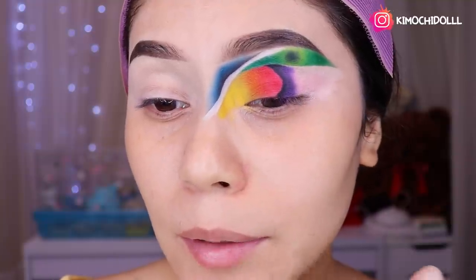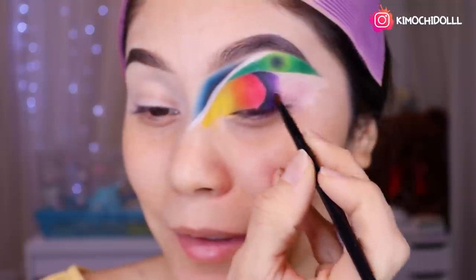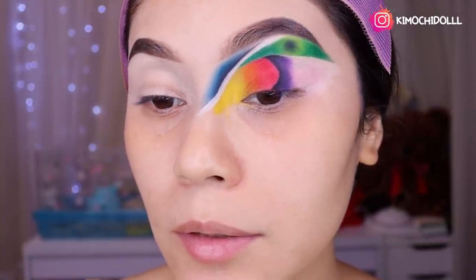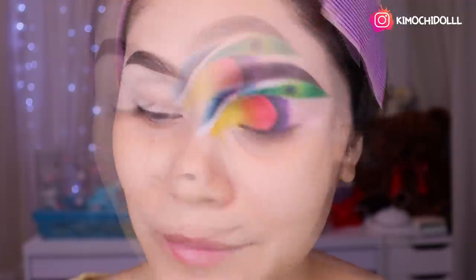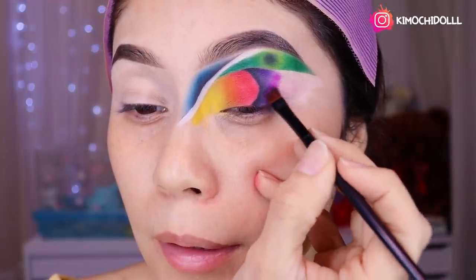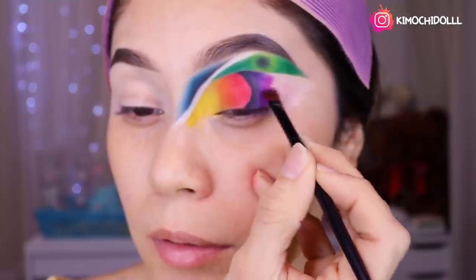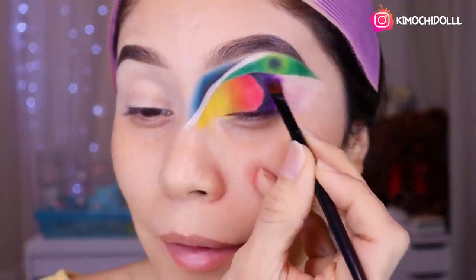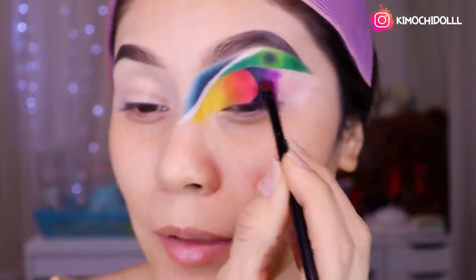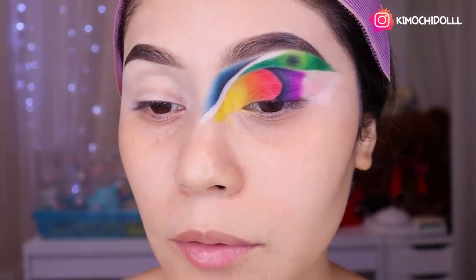Hasta ahora está saliendo más o menos — para hacerlo la primera vez está súper bien. No hay que exigirnos tanto. La cosa es divertirse haciendo estos maquillajes y no estresarse. La verdad es que para hacerse estos maquillajes hay que dejar volar la mente, porque hay que echar un chingo de colores. No vale estar estresándose pensando si esta sombra quedará o no — solamente que tenga una sombra de transición y una más fuerte.